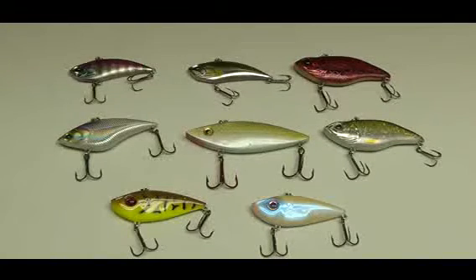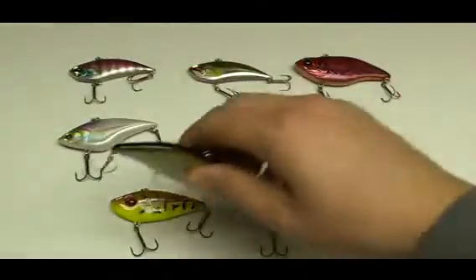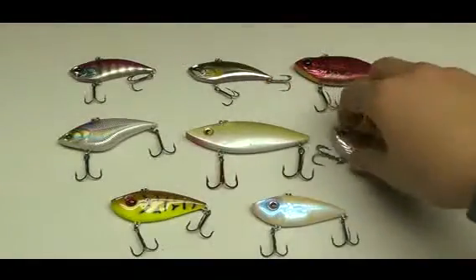Lipless crankbaits are really versatile and can be fished several different ways. As opposed to regular crankbaits, which are basically cast and reel, lipless crankbaits are different. For one, they're a great bait for fishing submerged grass — you cast it out and slowly reel it in so it's just ticking the top of the grass. If you ever get hung up in grass, you just jerk the rod up and these baits rip out of the grass, and a lot of times that's when the fish will hit it.